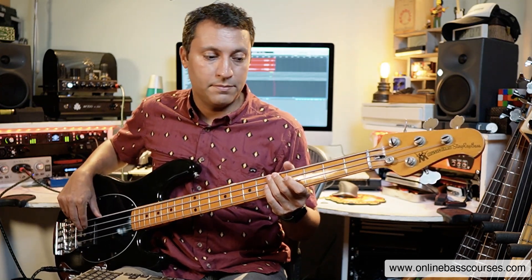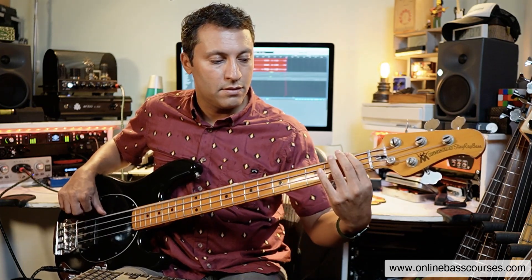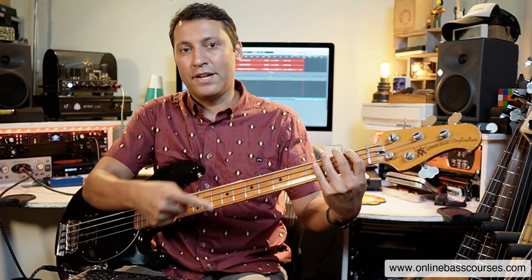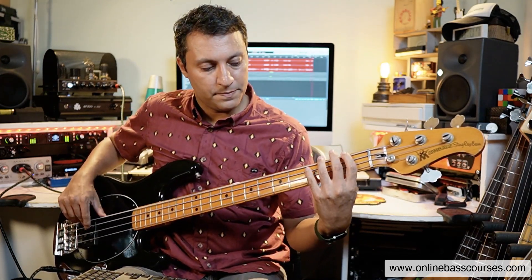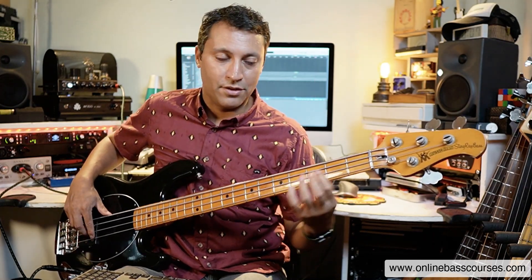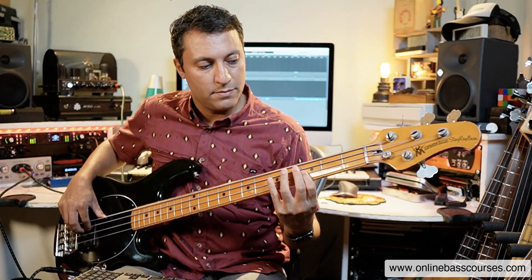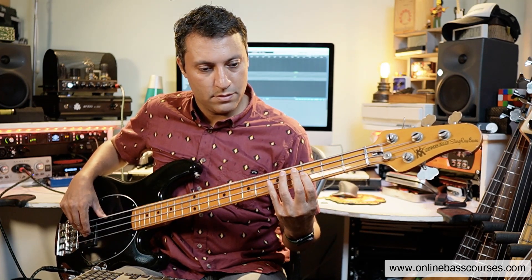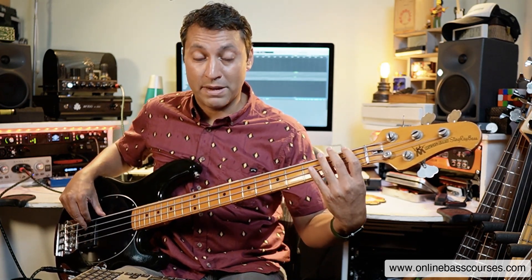D now, D minor. Connect to the F. And let's do the same pattern, because it works on any one of these chords — that root, five, nine idea. I'm sliding to it and then returning to the octave. There's a bit of a hand shift, quite a dramatic hand shift there.